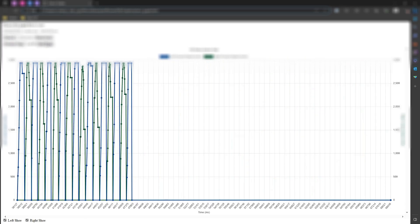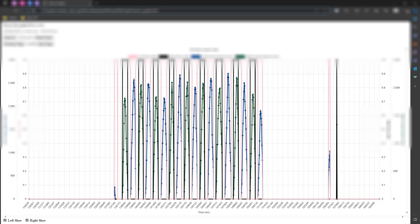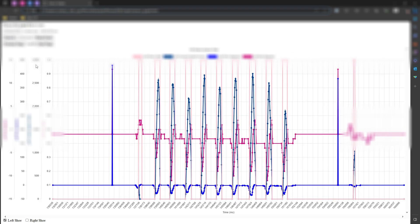We've also developed a web page where we can load sensor data that we log for each of the shoes. This has been really helpful for seeing if our code is reacting to the sensor values in the ways that we expect.